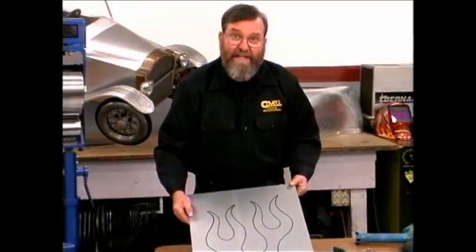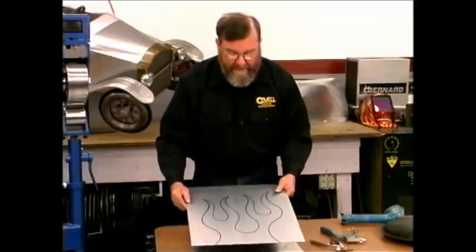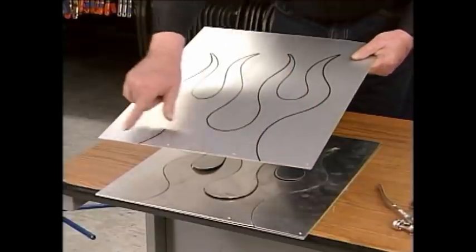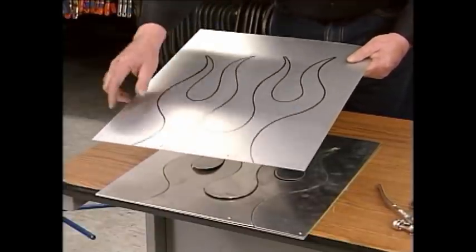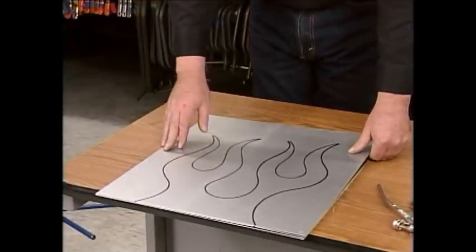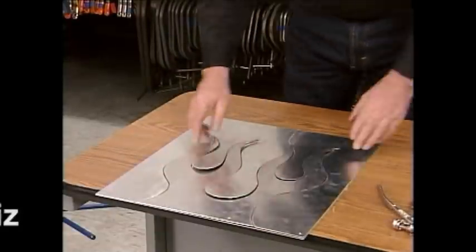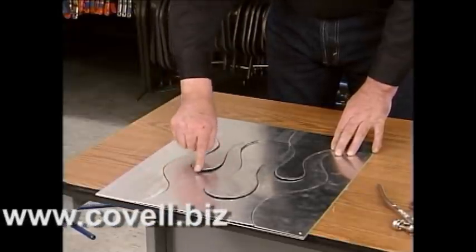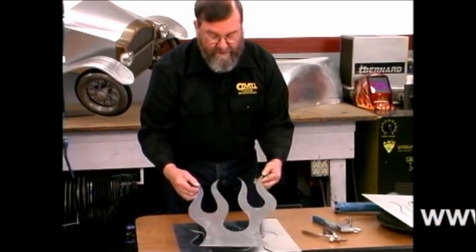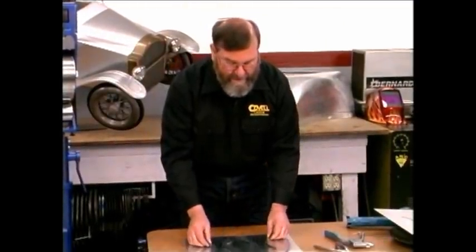I've drawn a flame shape here, though you could do your name in script if you wanted to. Once the layout is done, you need alignment holes drilled in the panel — I've put four holes on this one, two near the center and two near the edge. What's very important is that you drill matching holes in another piece of metal exactly the same size. The next step is to use a saw — a jigsaw, sabersaw, or bandsaw — to cut on the line you've drawn. You now have two pieces that fit together like a jigsaw puzzle, and this is what enables you to emboss the metal.